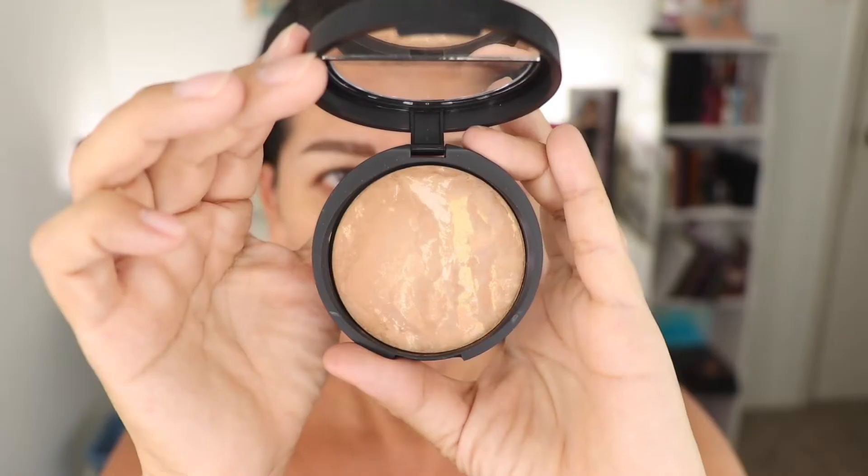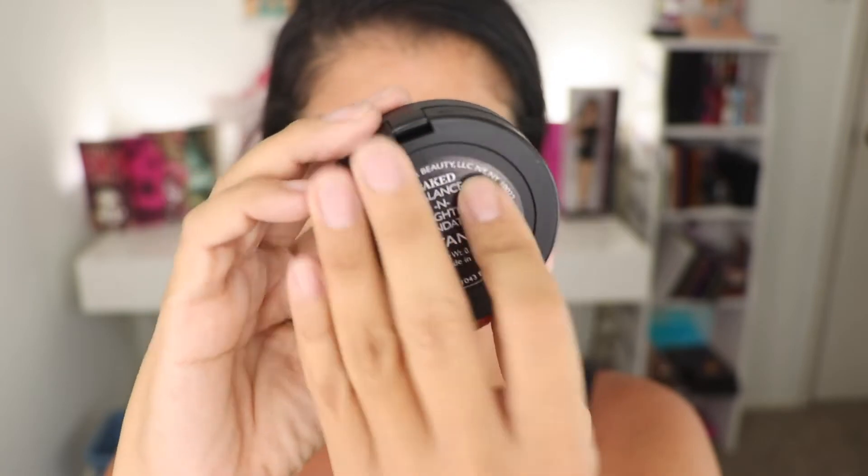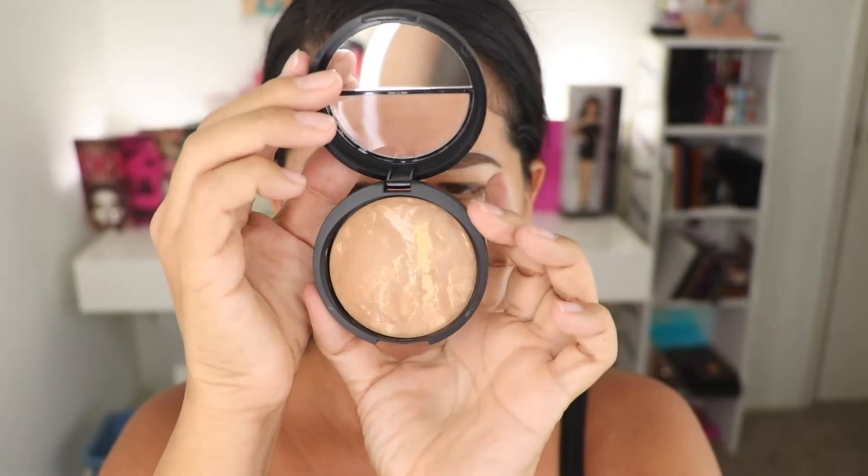I was looking for something quick — something to wear to work instead of putting on a liquid foundation and everything else. This is in the color tan.